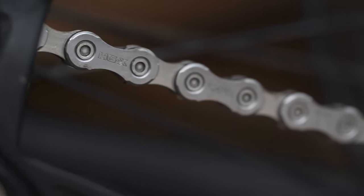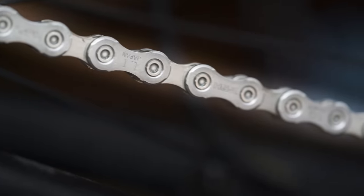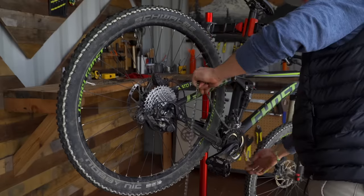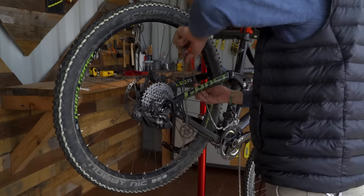If you have a Shimano chain and there's only lettering on one side, make sure it's facing out away from the bike. Thread the new chain through the front derailleur and onto the smallest chainring. Spin the pedal slightly to make sure there are a few inches of chain hanging below the crankset.